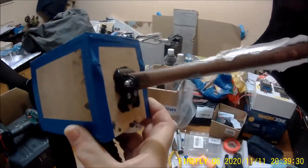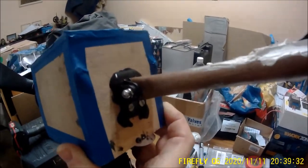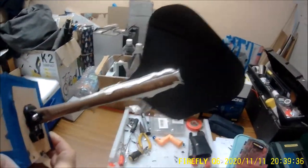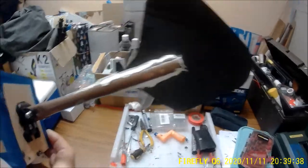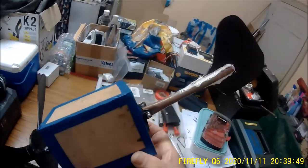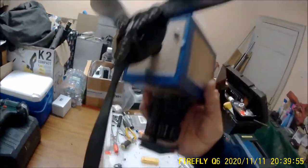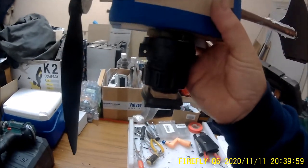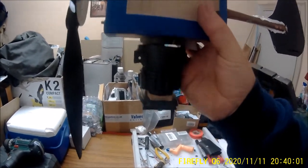I put an action cam bracket on the stern to mount a fin tail on it. The beauty about that is I can remove it for storage. It's quite light, not heavy at all. So the next thing is to mount it on the tripod.